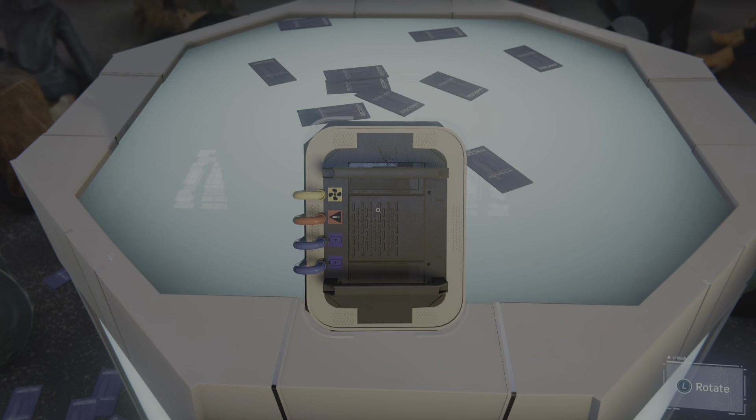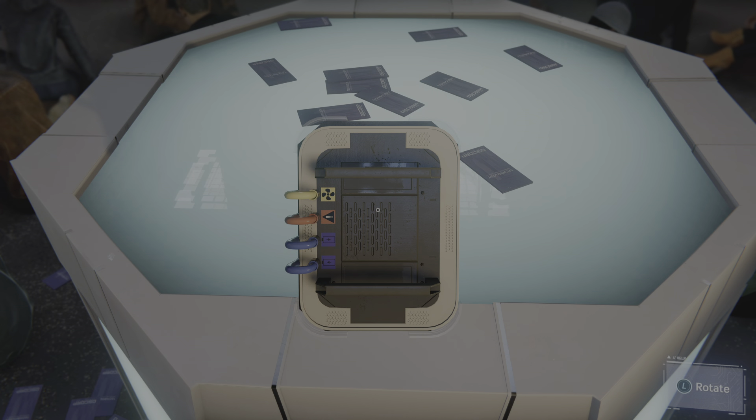Looks like the blue is connected to the battery. And yellow to a fan. Red one has a little exclamation mark.